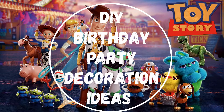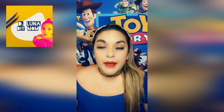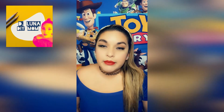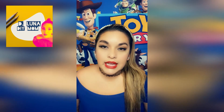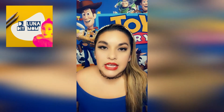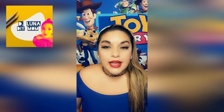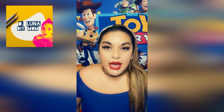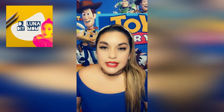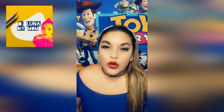Hi guys, welcome back to my channel. Today I'm going to be showing you guys how the Toy Story themed birthday party for my son came out. I hope you guys get ideas on how to make your child's Toy Story themed birthday party. I'll describe all the details and the DIYs that I made — I made most of the things that you see in this video.